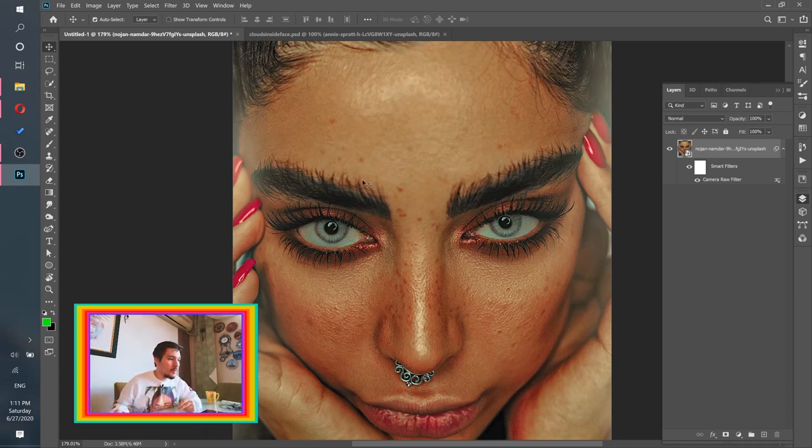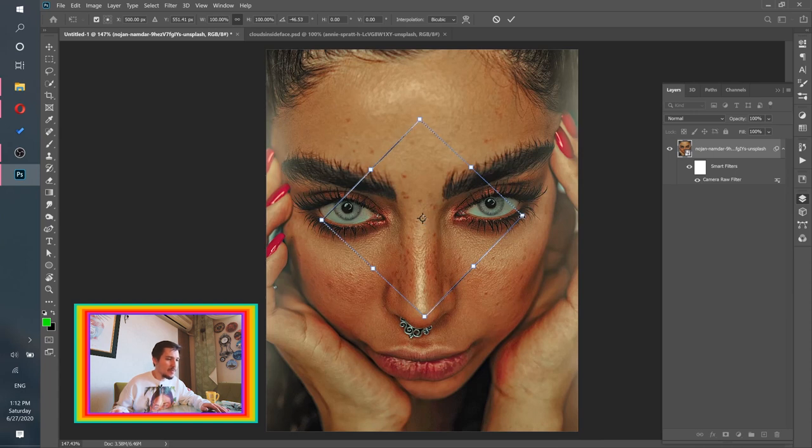I'll take the Rectangle Marquee Tool — make sure your parameters match mine. I'll create a rectangle and hold Shift to make sure it's actually square. Then go to Select > Transform Selection, move it a bit to the left, rotate it slightly, and adjust the size until it looks right.